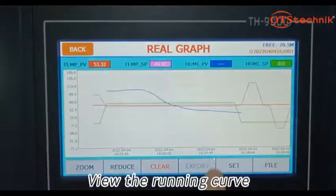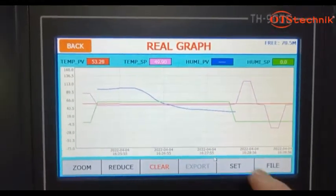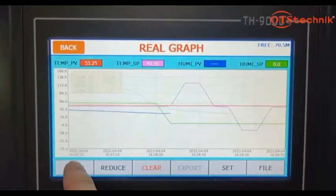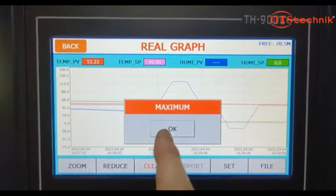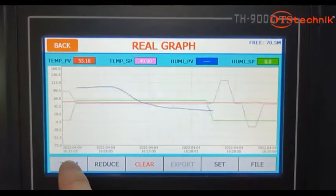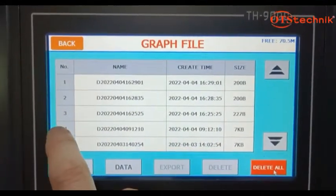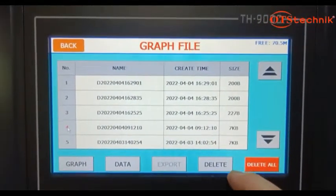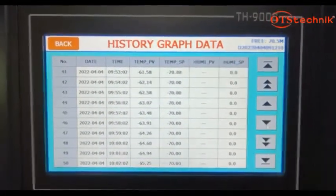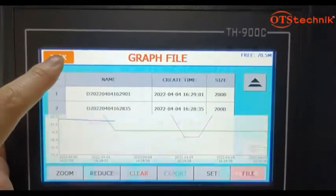View the running curve. View run data records. Select the test and hold to update. Stop the recording. Next one. Save this. Continue the reading and find the clock series.